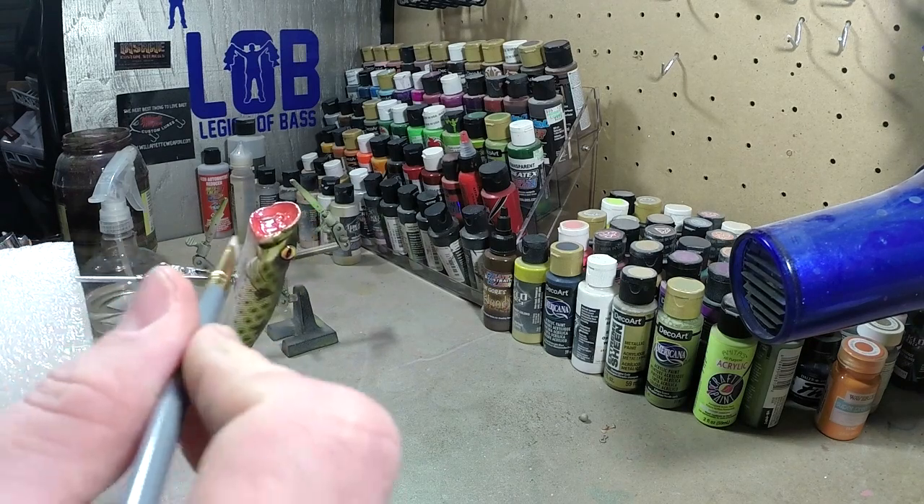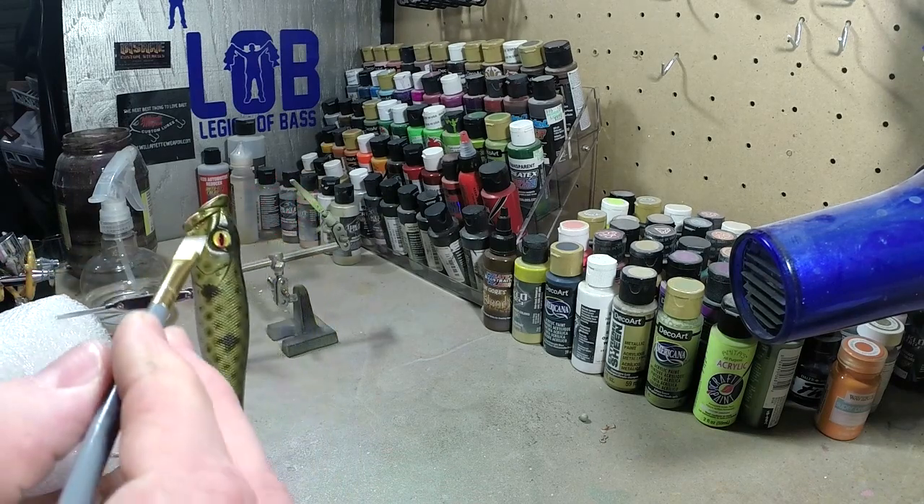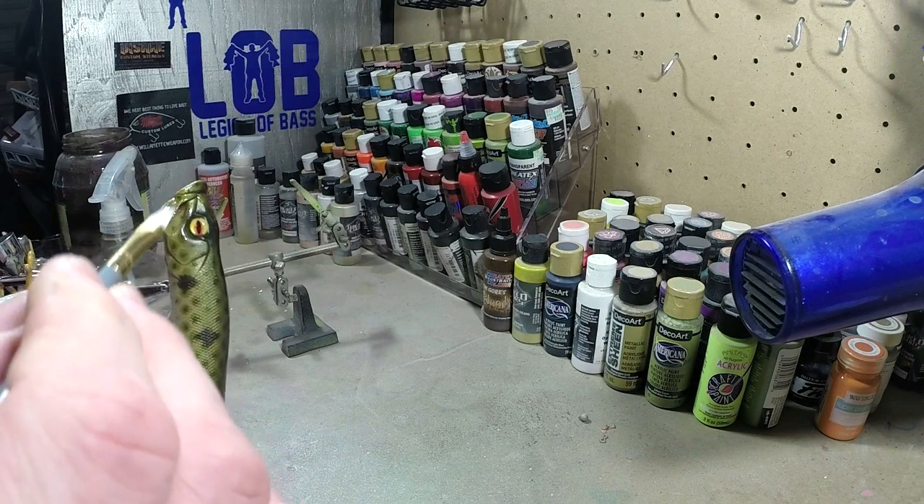Get the bottom. I won't show you guys this whole bait - you guys kind of get the idea of what I got going on here.